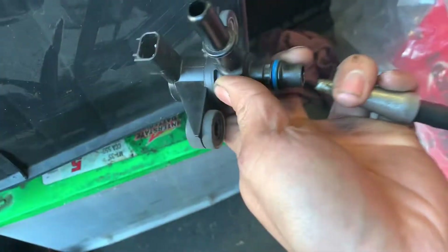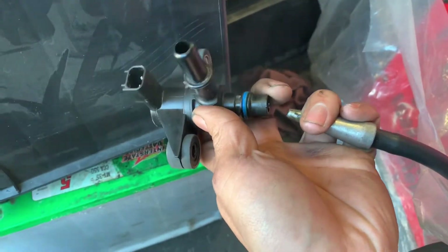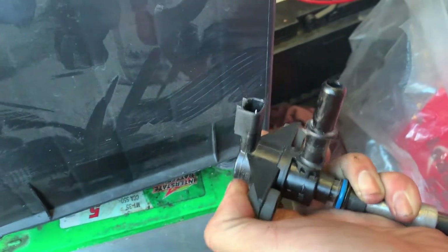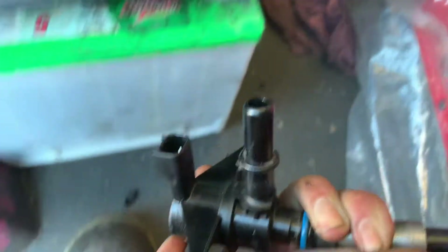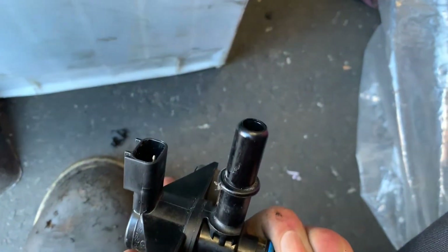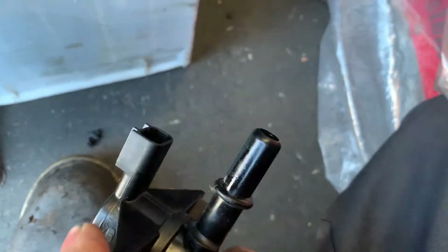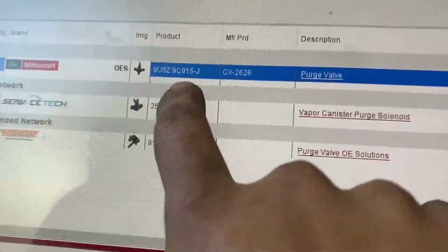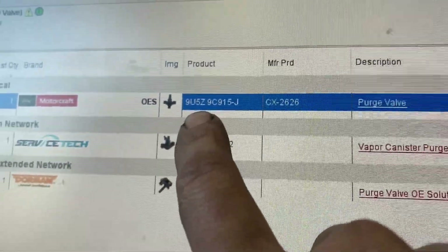This is the original part. I'm going to test the purge valve for you — I'm going to push air through it and you're going to see the line. On this side you can see that a little smoke starts to come out. If you need the original part number for the purge valve, here is the part number.